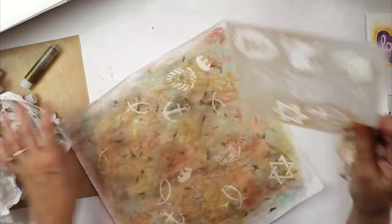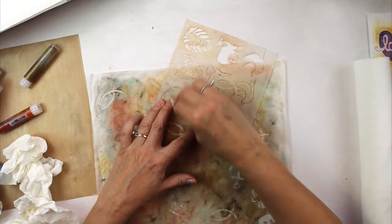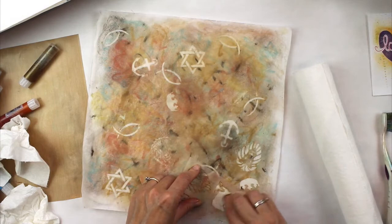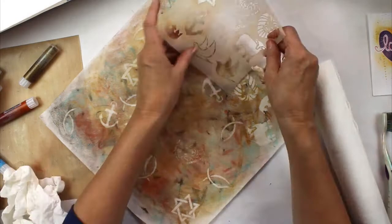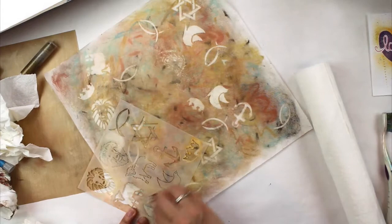The six-pointed star is rich in meanings. One meaning is the creator star — six points are six days of creation and the seventh day of rest is the center of the star and place of peace. In Christianity, Jesus Christ the Messiah is the creator and center, our peace. It also symbolizes the unity of God and humanity. The triangle with the long base at the bottom symbolizes the Trinity — the triune God: Father, Son, Holy Spirit — and the other triangle represents humanity: body, soul, and spirit; God with us, God in us.